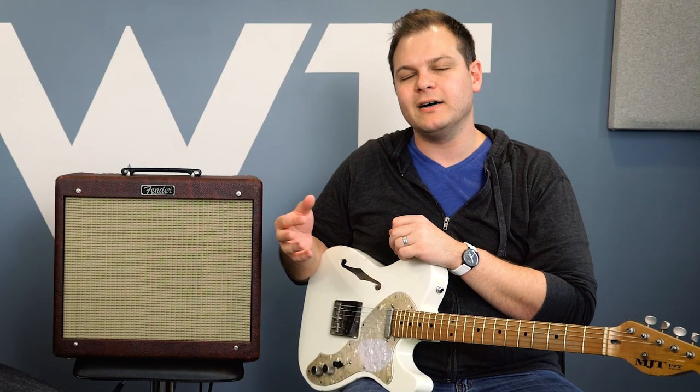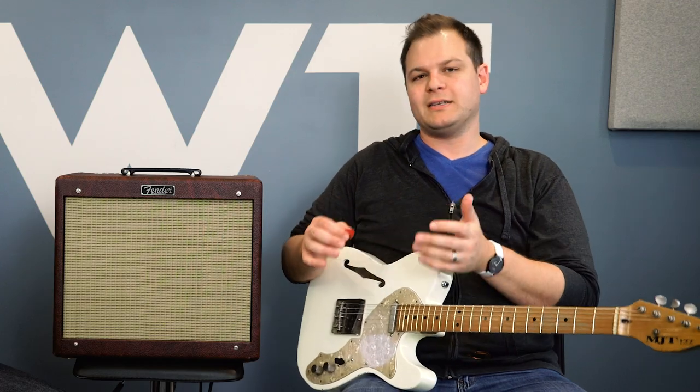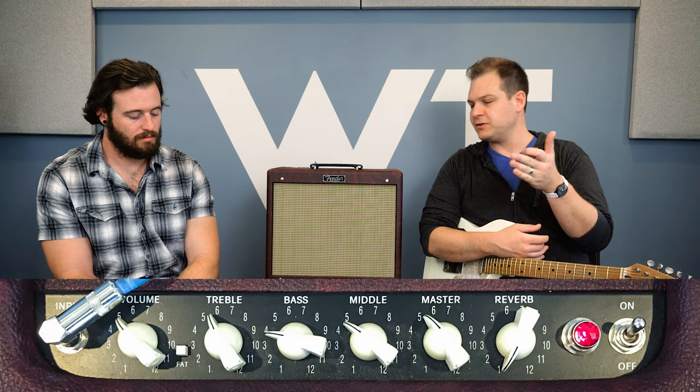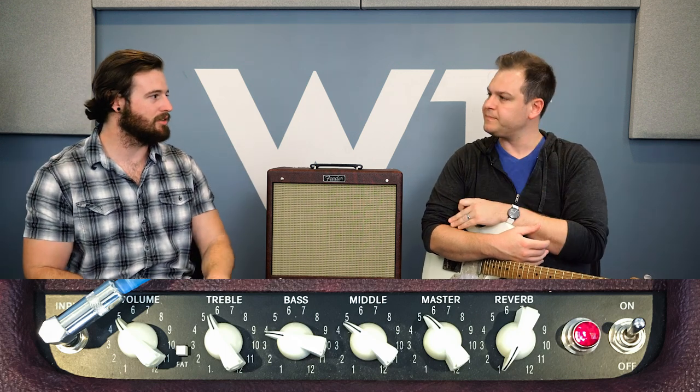It is a fifteen watt tube combo with a single twelve inch speaker. If you hear fifteen watts and you're not familiar with tube amps, that might not sound like a lot, but it is really, really loud — much louder than a solid state at that wattage. If you're micing an amp you don't need all that volume, and you could easily play with a drummer and bass player live without a mic. It's loud enough and it'll stay clean — it's got enough headroom. It has a master volume, bass, middle, and treble, plus a channel volume so you can dial in drive or clean headroom depending on how you run it.